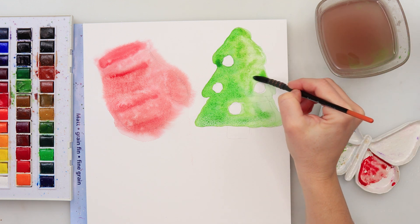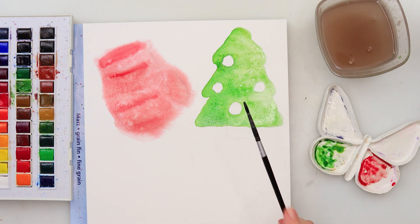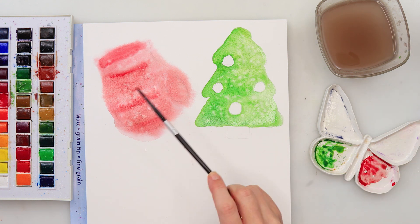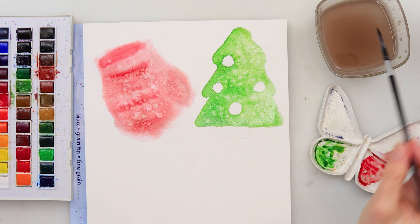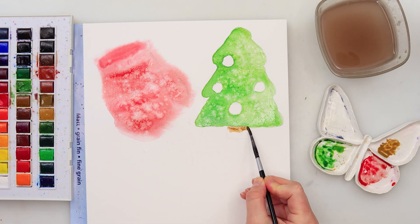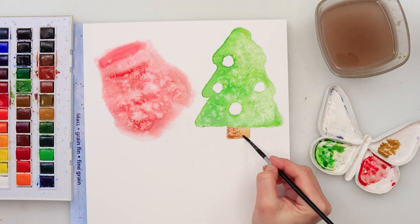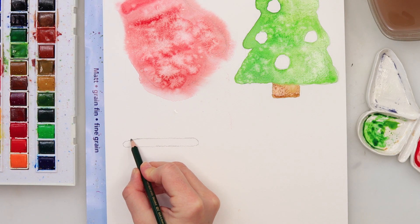I pick up clean water to spread the paint, keeping the right side lighter. A few splatters with clean water and I came back to the glove to add a little more water splatters too, since the paint had started to dry — the blooms are even more beautiful that way. It actually looks like I used salt, but I really didn't; just clean water.